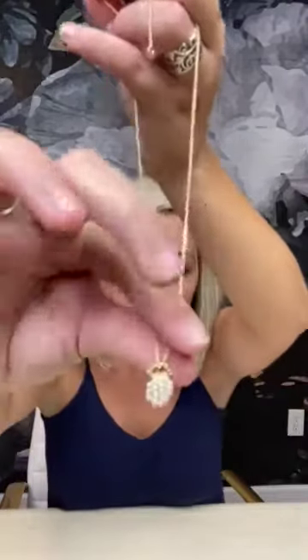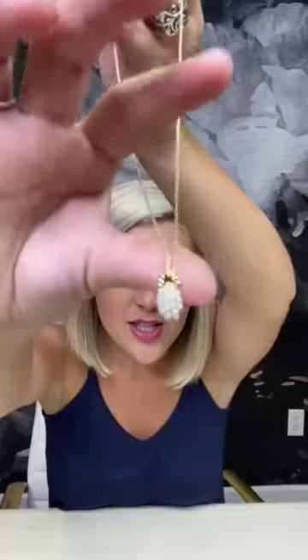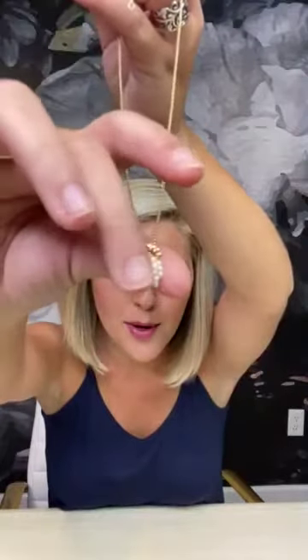Love this necklace. Again, I'll show you the little detail of the pineapple — so, so pretty. It has the pearls and then the gold detail. You guys are going to love this necklace. It is very lightweight and it's perfect for sensitive skin. I have very sensitive skin and this has not bothered me at all.